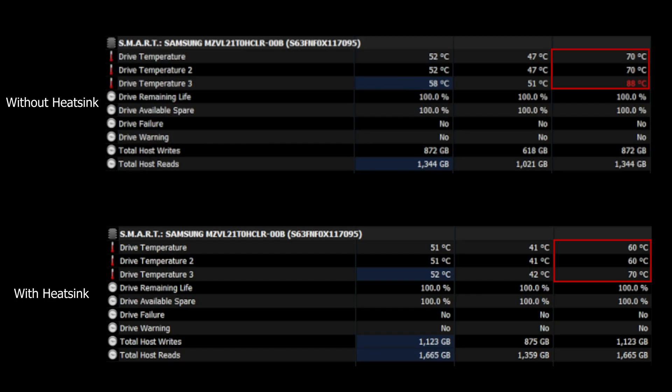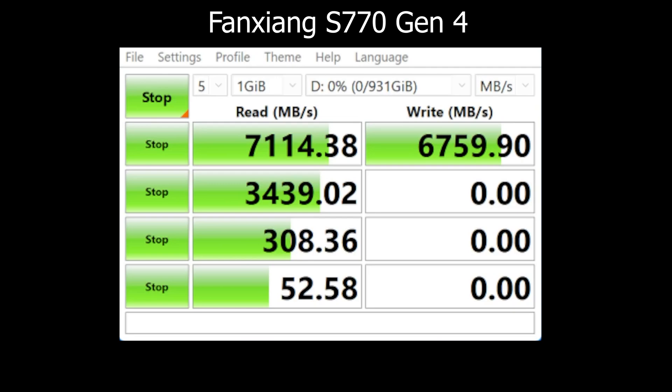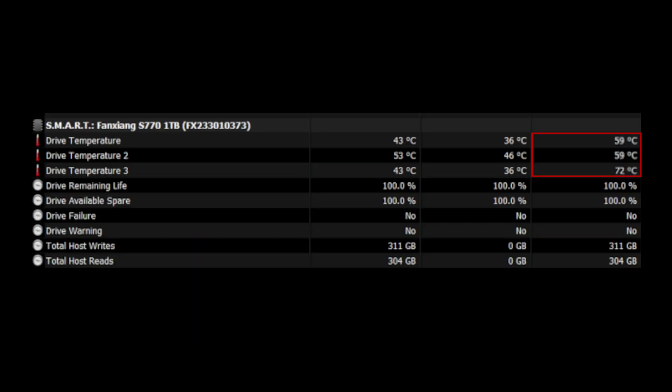Thanks to the cooling we added with the heatsink, our SSD temps dropped by exactly 18 degrees running the same CrystalDiskMark benchmark. That's actually pretty great and honestly a really useful, easy, and low-cost mod because it will greatly improve your SSD lifespan as well as reducing nearby component temps. Running the same benchmark on the FanShong SSD with the 0.8mm thermal pad and slim heatsink, the max SSD temperature we got was around 72 degrees Celsius — pretty good considering how fast the drive is and how slim the heatsink is. Without it, temps would have easily hit 90 degrees.